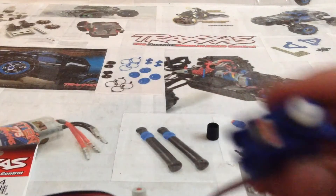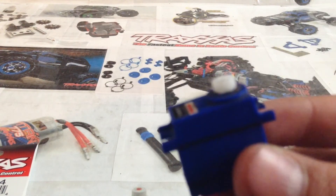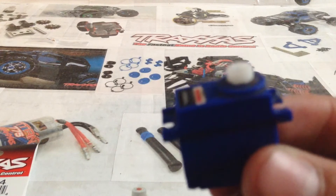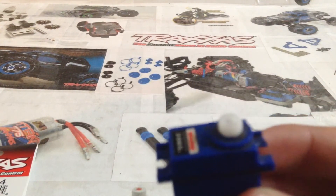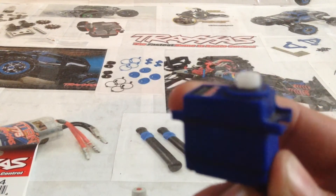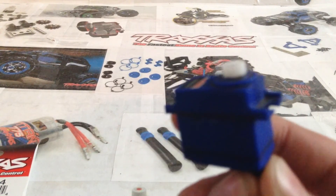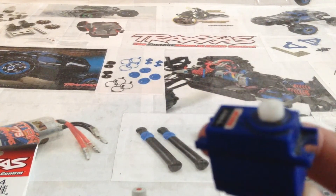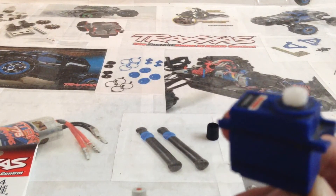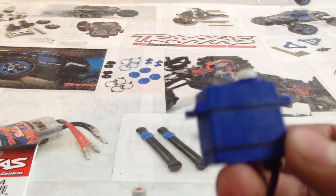Before you put your servo saver back on top, plug it in and turn on your car and transmitter, and move the servo around a little just to get it back to its normal position. Leave the car on so it stays centered, then put your servo saver on in the correct position. Center the servo saver and gently screw it in — I say gently because if you screw it on too harshly or too tightly, you'll break the gears inside. I've done that a couple of times; it's not fun.